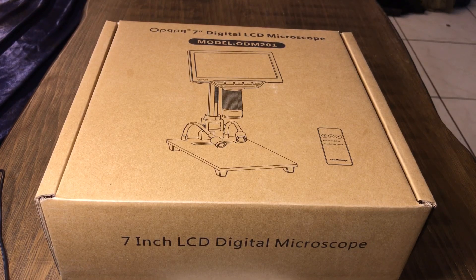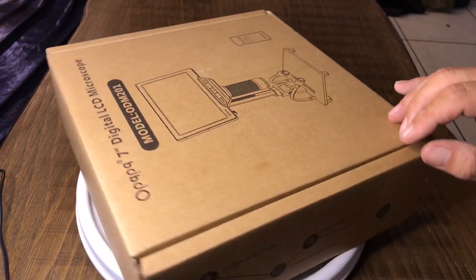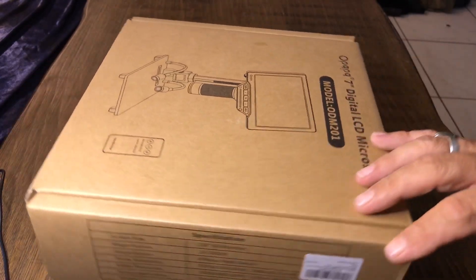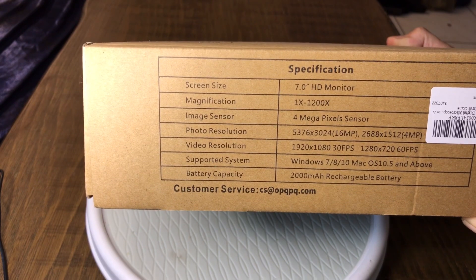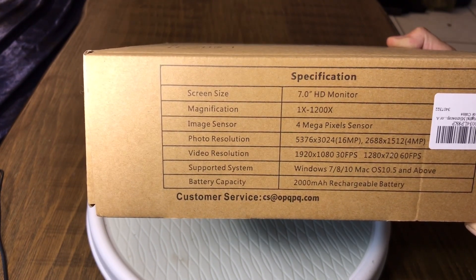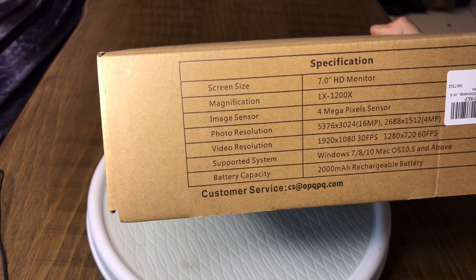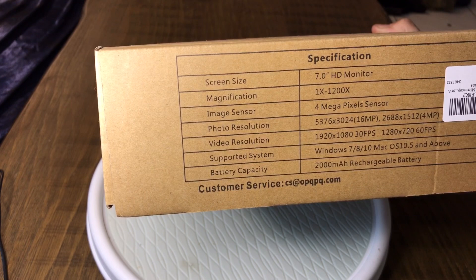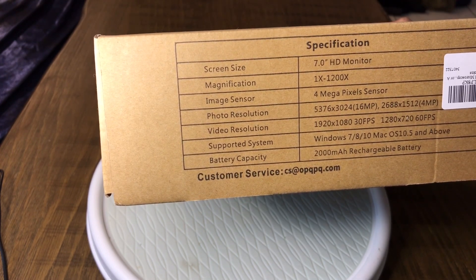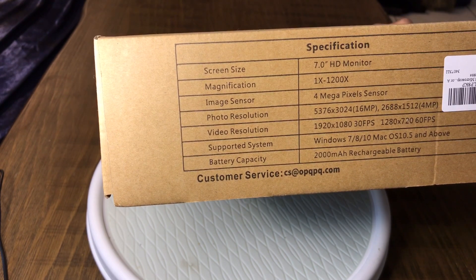Hello everyone. We have a new digital LCD microscope that was sponsored to be reviewed, and this is the unboxing video for it — it just came in. These are available on Amazon. It's a 7-inch high-definition monitor with up to 1200x zoom, a 4-megapixel sensor, photo resolution up to 5376x3024, video resolution 1920x1080, supports Windows 7 through 10 and Mac OS 10.5 and above, and has a 200mAh rechargeable battery built in.